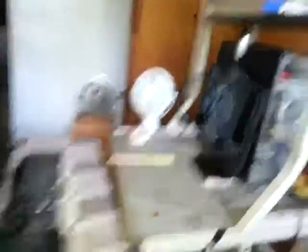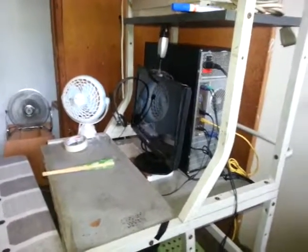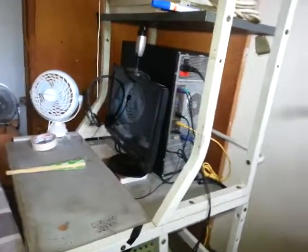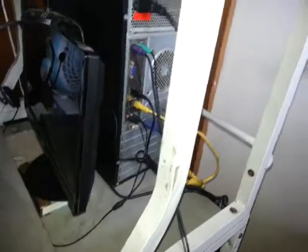Hi guys, this is ScootGear, and we just finished the cable management of our aunt's PC. It's very hot in here. It actually took one hour.